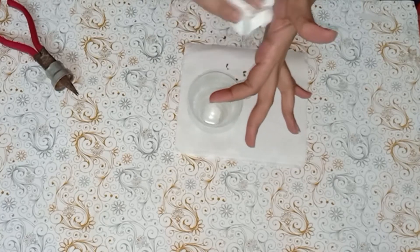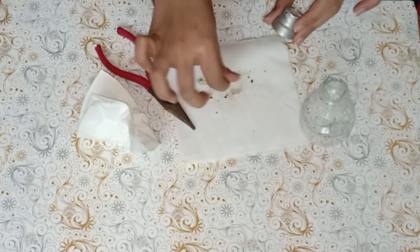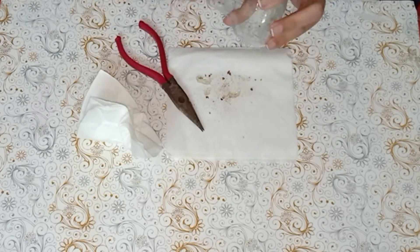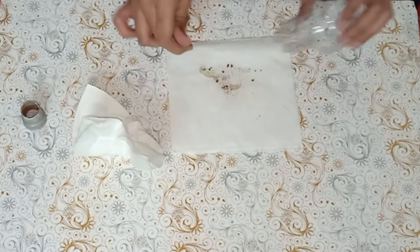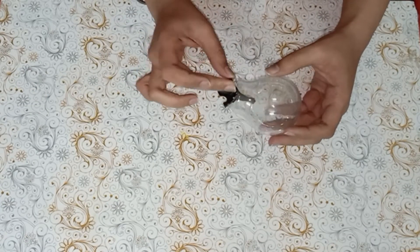Check if the candle goes inside. In case you are using a plastic container, you may skip this step. Now let's check if the candle can go inside the bulb.